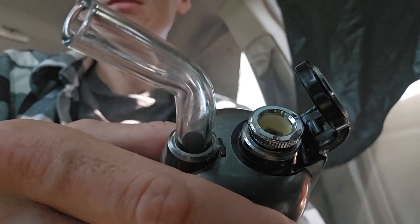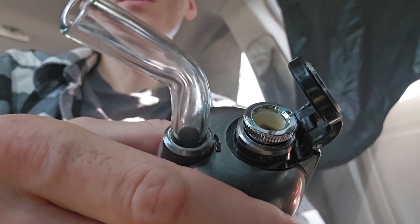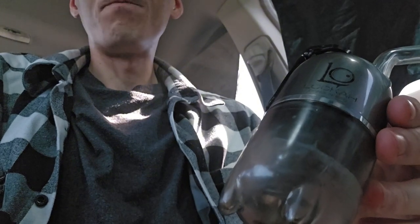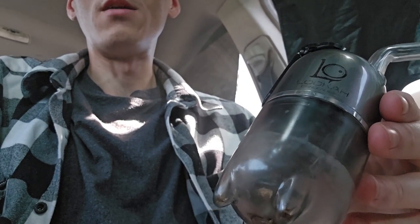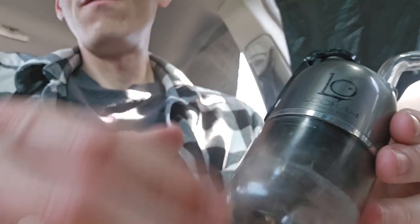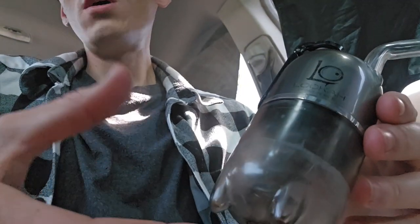The Focus V Carta on the highest temperature has been my daily for about eight months. I've put a couple hundred grams of concentrate through it — different rosins, ice water hash, tried all of that. The only thing it had a little trouble with was the kief, but other than that it's been solid.